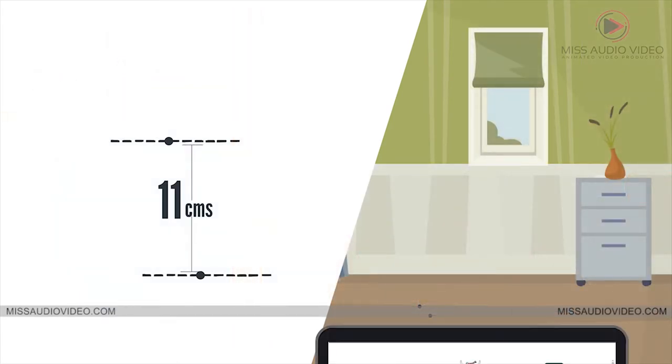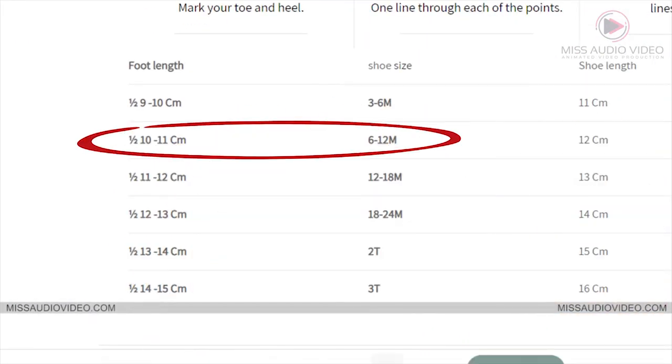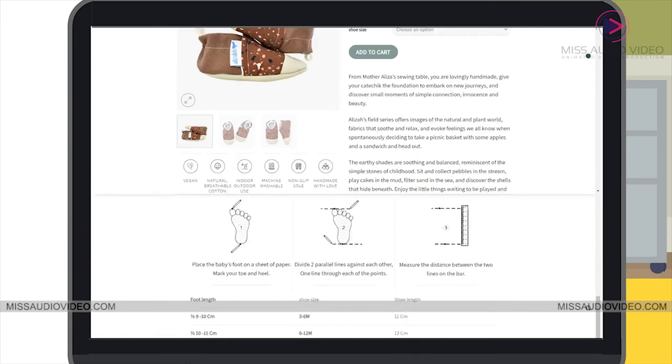With that measurement, refer to the table below to find your size. That's it! Just choose your style and you're all set for your new pair of Alizala Baby Shoes.